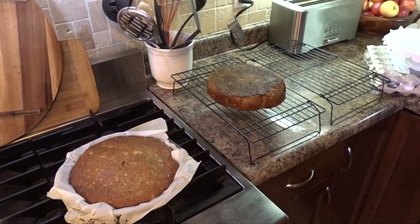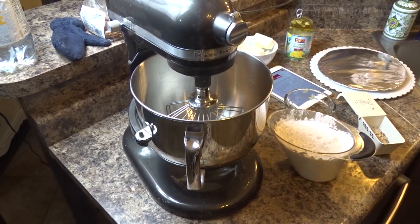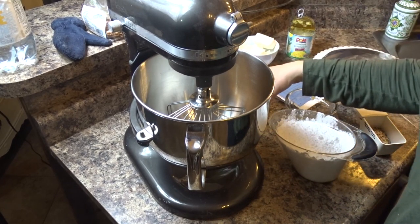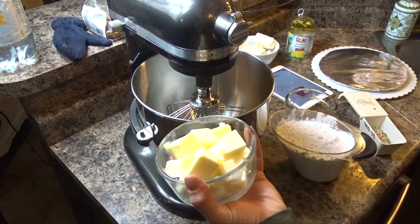I'm going to let it completely cool before I cut it. While the cakes are cooling, I'm going to get my cream cheese icing ready. For that you need one cup of unsalted butter.